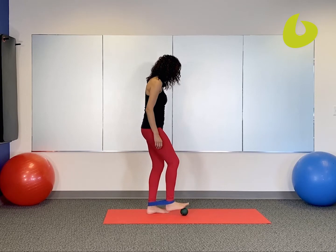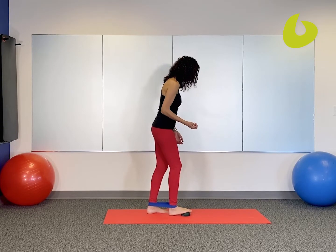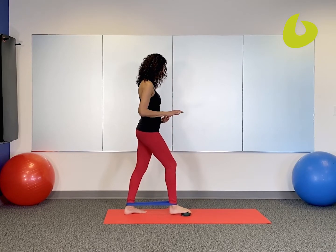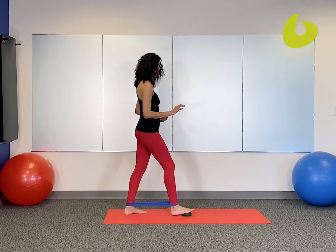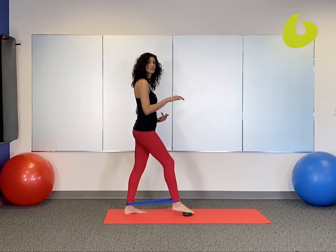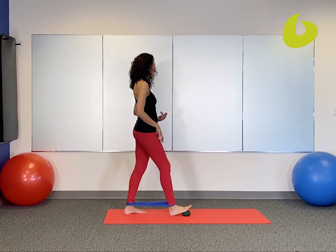What you're going to do is place your foot so that the ball of the foot is right over the ball, and then go ahead and just rock your foot back and forth. It's moving from plantar flexion to dorsiflexion, or from a 12 o'clock position to a 6 o'clock.